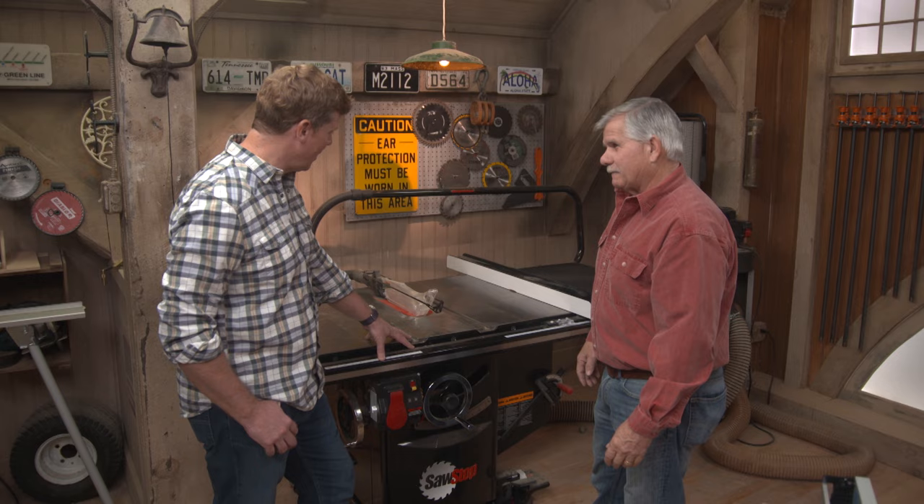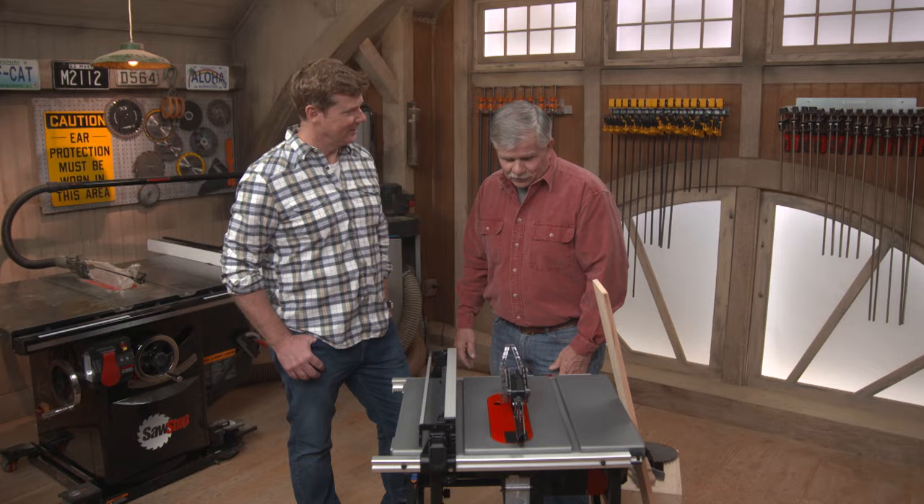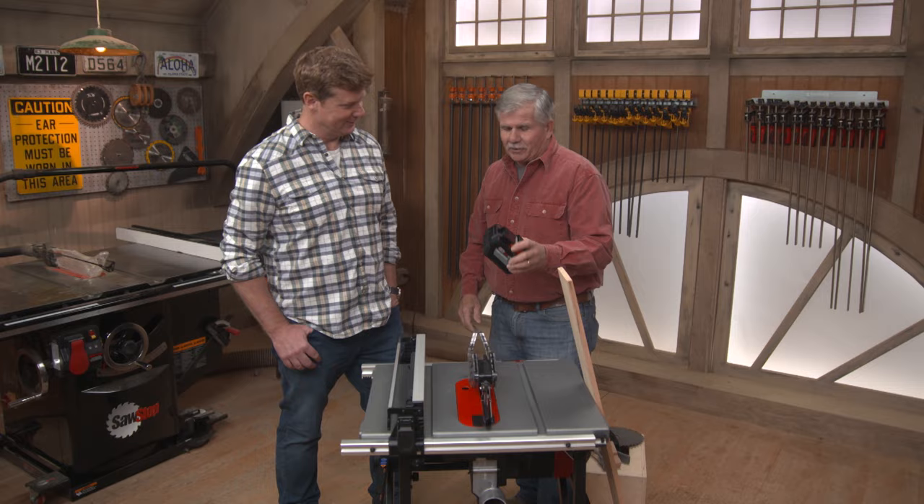Small portable saws are great — they're on the job site all the time. We have a few of them going all day long, back and forth. And this one's pretty cool because it's battery operated. You don't even have to plug it in; you plug the battery in and you're good for a long time, a lot of cuts.